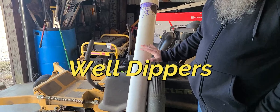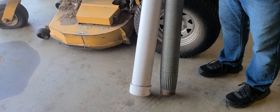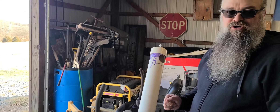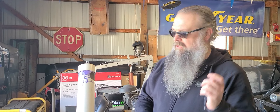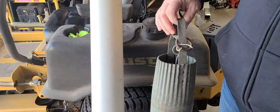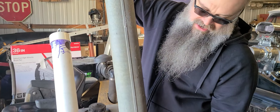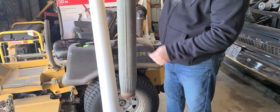So these are what's known as well dippers. If you were out of water for a long time and it looked like electricity was not coming back on, and you've run out of gas for your generator to run your well pump, you'd pull your well pump up out of your well and drop one of these down in it. This is a kind of antique one I got from my dad — you would tie your rope to this end, drop this down into the well, it would open and fill with water. Once you pull it back up, it's closed, and it holds this much water.